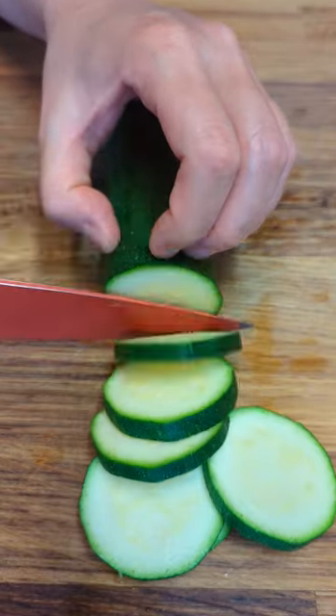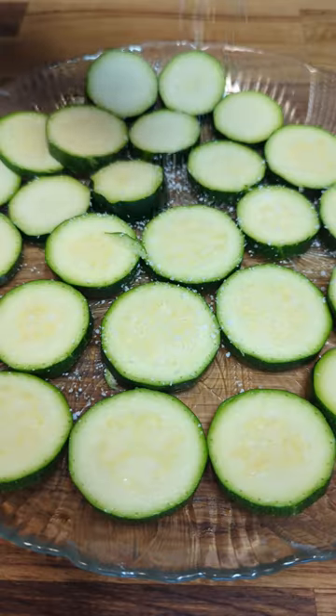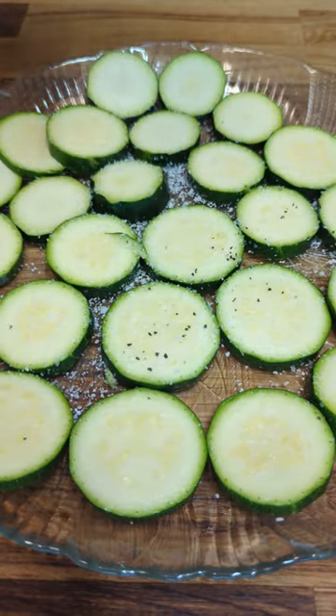Trim up ends and slice the zucchini into rounds. Sprinkle a little salt and pepper and set it aside for 10 minutes.